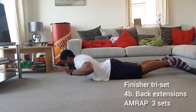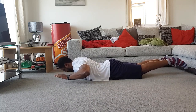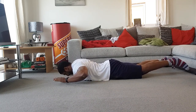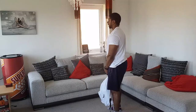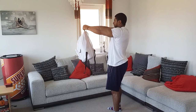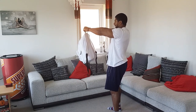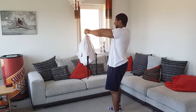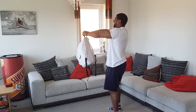Then we go on to back extensions — again, you can have your feet off the ground or on the ground. Keep your hands in line with your head and just raise your shoulders off the floor, doing as many reps as you possibly can and contracting your lats as much as you can. And then finally, the front raise isometric hold: keep your core tight, squeeze your glutes, and hold that bag out in front of you for as long as you possibly can — really going to burn and finish off the upper body.